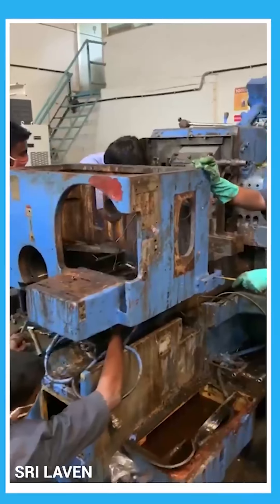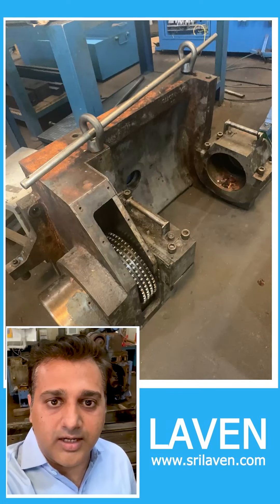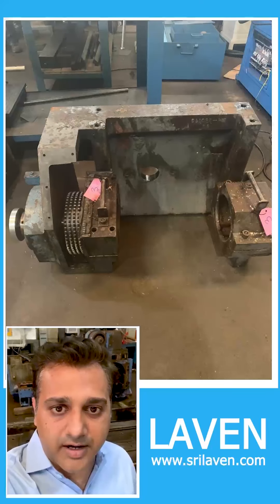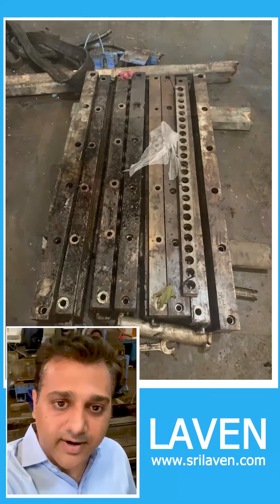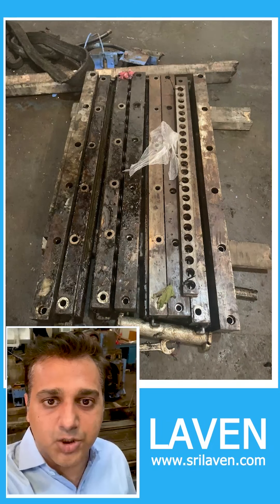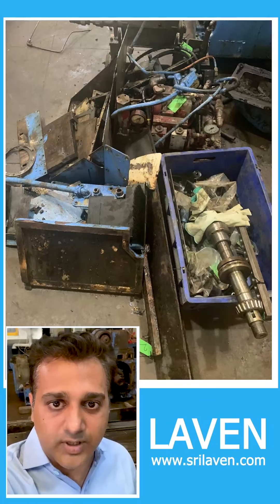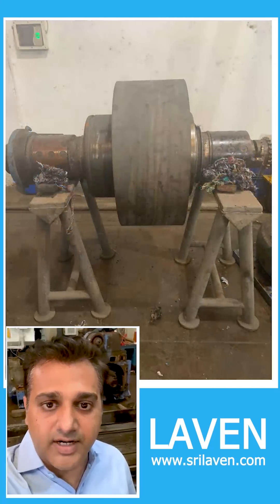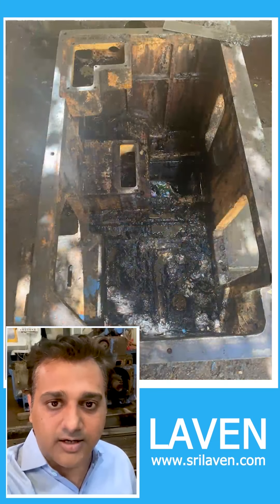After we dismantle the machine, we catalog every single part — whether it is in good condition or worn-out condition. We then invite the customer for what we call a joint inspection. In a joint inspection, the customer and us sit and look at every single part of the machine and we take a call on whether these parts have to be retained or replaced.